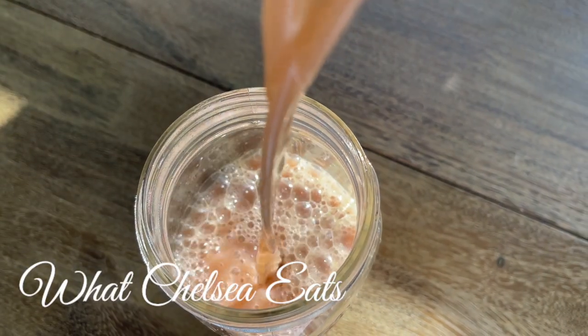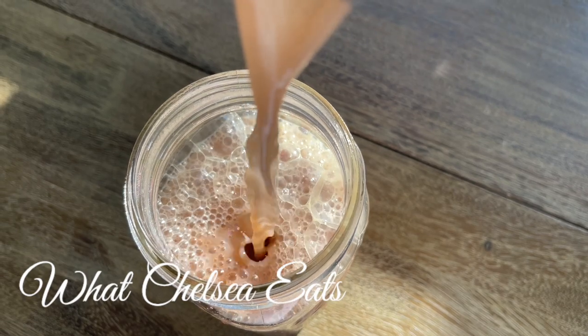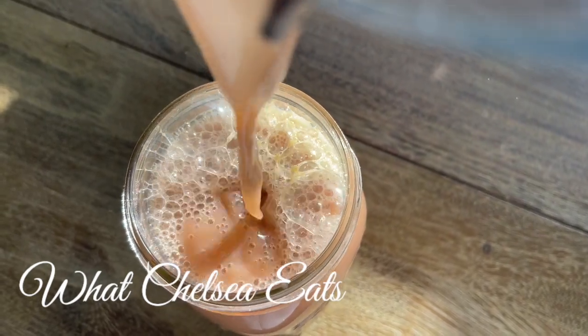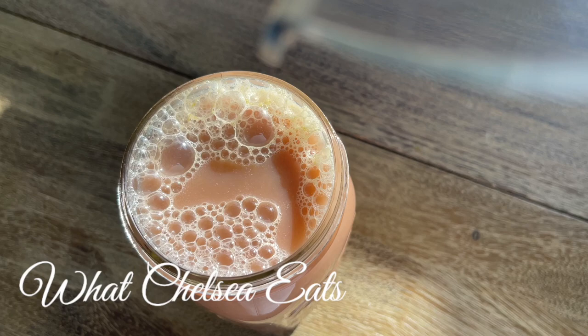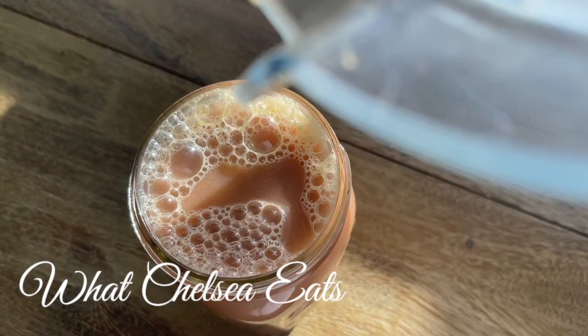Hey y'all, welcome to What Chelsea Eats. Thank you so much for joining me today. In this video, I am going to share with you a juice recipe for healing fibroids, PCOS, endometriosis, and so much more. If you would like to see how I made this recipe and why I made this recipe, stay tuned.